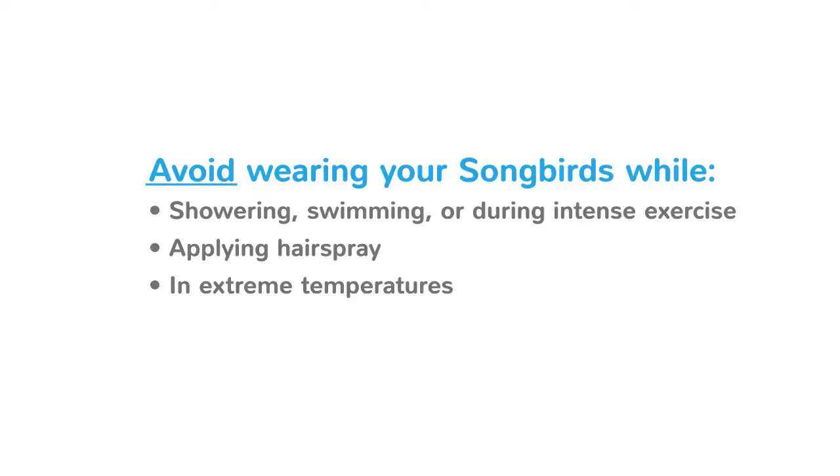Of course you want to avoid wearing your Songbird while showering, swimming, or during intense exercise since water or excessive moisture can damage the device. You'll also need to avoid applying hairspray while wearing it. Avoid storing at extreme temperatures since excessive heat or cold could damage the internal electronic components.